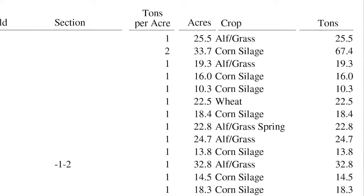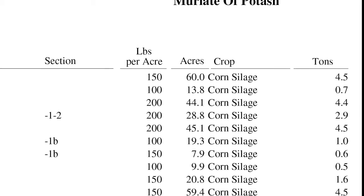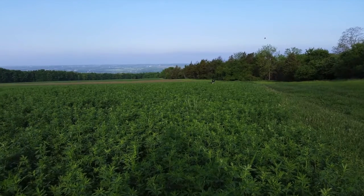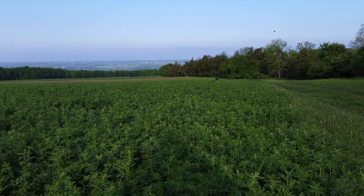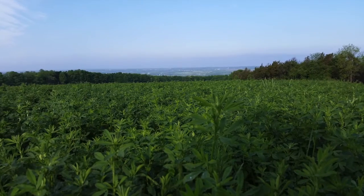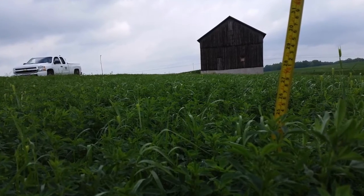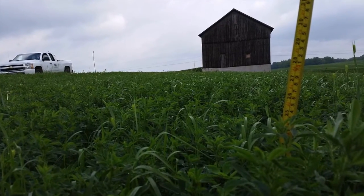Recommendations made in the fall are typically lime and fall potash with or without micronutrients. Then in the spring, another round of fertilizer recommendations are made using the same soil sample results. After first cutting, more soil samples may be pulled on important alfalfa fields to determine additional potash needs.